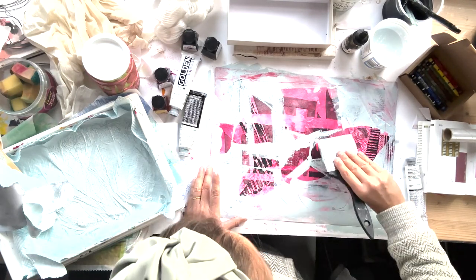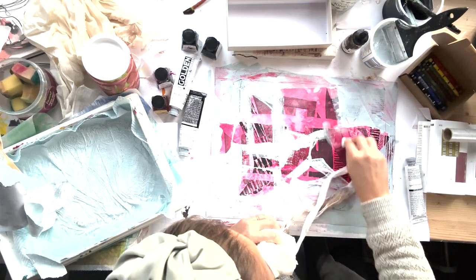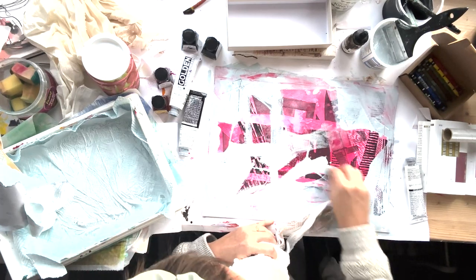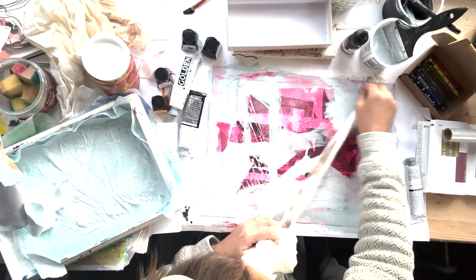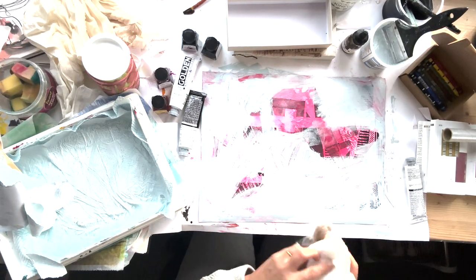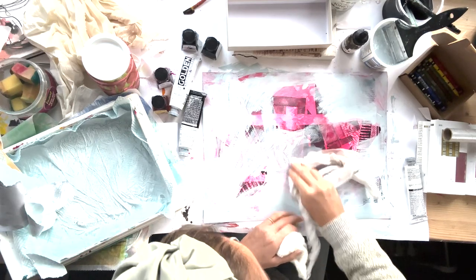Then I still hated it - it wasn't getting any better - so I just took a bit of rag and smudged it. At that point I was quite frustrated; I felt like I'd destroyed it and ruined it, wondering why I'd done it in the first place.